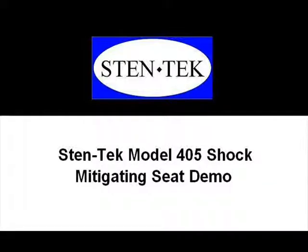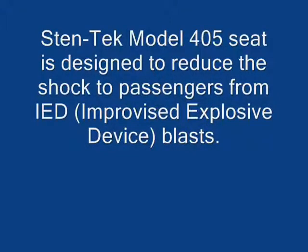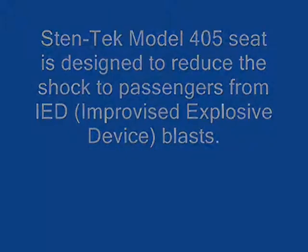Welcome to Stentec, experts in shock mitigation. Today, we're going to demo our latest product, the Model 405 Anti-IED Seat.